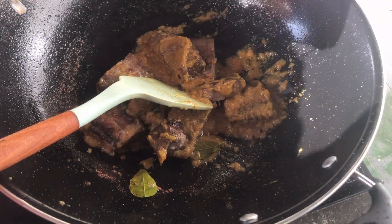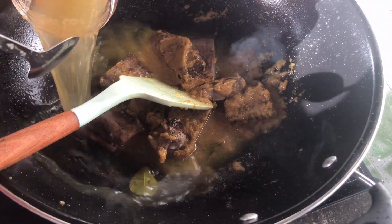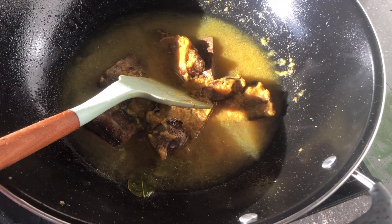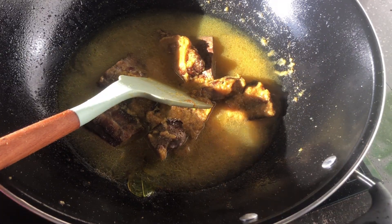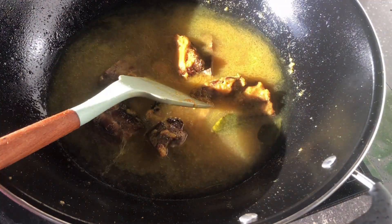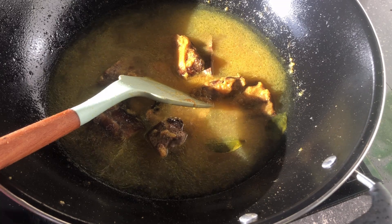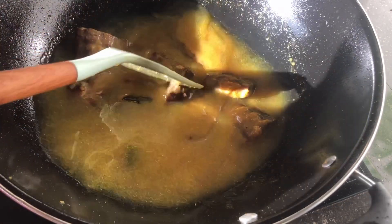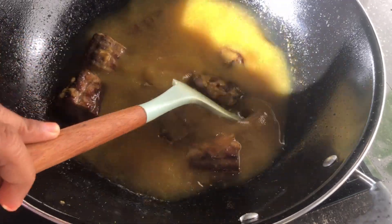Lalu saya masukkan air. Di sini saya menggunakan agak banyak airnya soalnya sekalian makannya biar berkuah. Ini saya kasih air dulu, lalu nanti saya kasih santan karanya terakhir. Saya mau matangkan si ikan parinya dulu, biar tanak baru saya kasih santan.